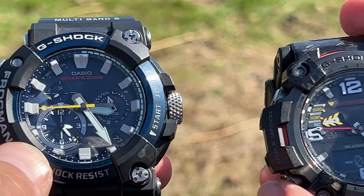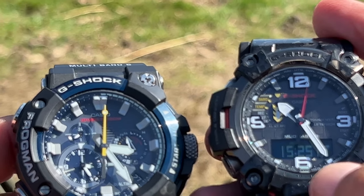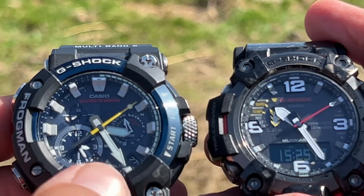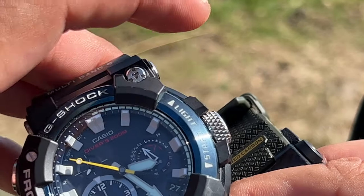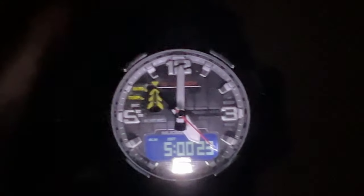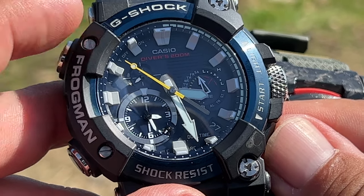They both have dual time. On the Frogman, the dual time is in the small window on the bottom-left side. On the Mudmaster you go to world time and it's displayed on the sub command dials or the LCD. On both watches you can rotate the world time and home time between the sub command dials and the main watch. The light switch on the Frogman is the button on the top right; on the Mudmaster it's the switch at the bottom middle. A short bottom-right press on the Frogman confirms it received a radio signal that morning.